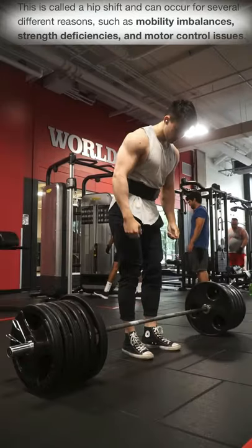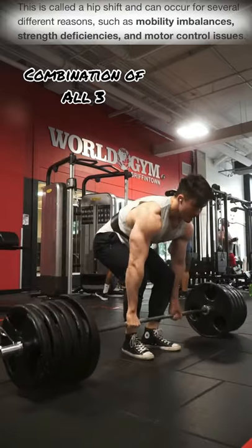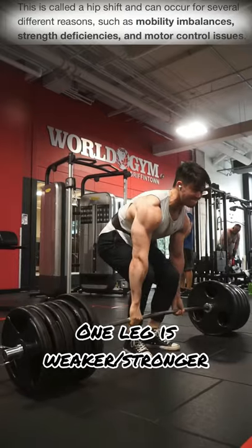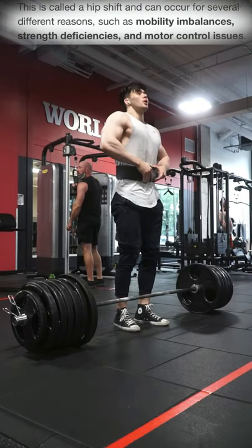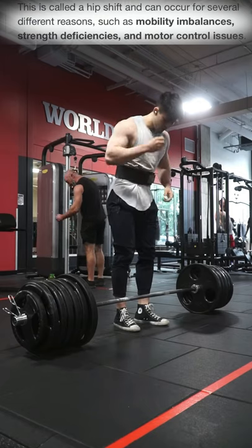I feel like this one's the easiest to correct, but oftentimes a hip shift is not a cause of one of these things, but the three. The second is going to be the strength — one leg is greater than the other. I feel like this one's also easy to correct, and the best way to correct this is with Bulgarian split squats and other unilateral movement work. So if one leg is stronger than the other, start with the weaker leg and count the reps when you're doing your accessory work.